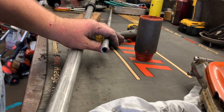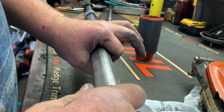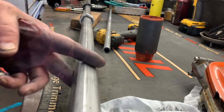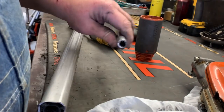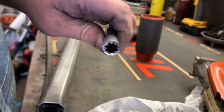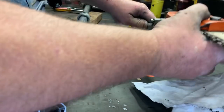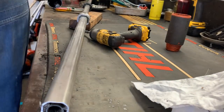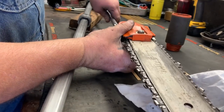This method works particularly well whenever you have a shaft that's just bent at the end. I've actually cut these back quite a bit to get past the dog leg that the customer has put in. As we can tell now that we have our splines back — since we cut off just a little bit — I've already done a test fit and it does fit. Things are good to go, just need to reassemble.